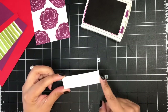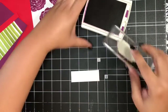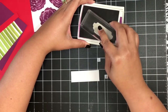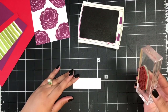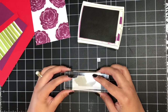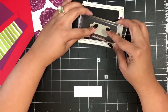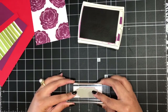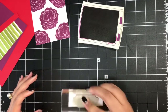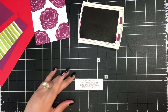I'm bringing in this piece of Whisper White cardstock cut three inches by one inch and I'm going to stamp my sentiment in Rich Razzleberry as well. The sentiment I chose says, 'If hugs and kisses could cure, you'd be immune to everything — feel better soon.' I'll stamp that right in the middle — I stamped upside down, but just rotate that around and we're good.